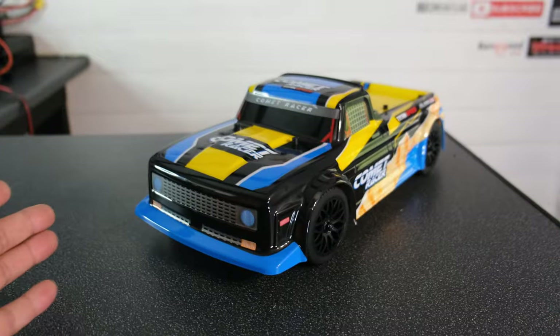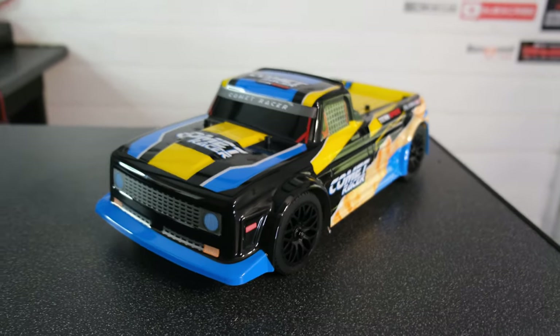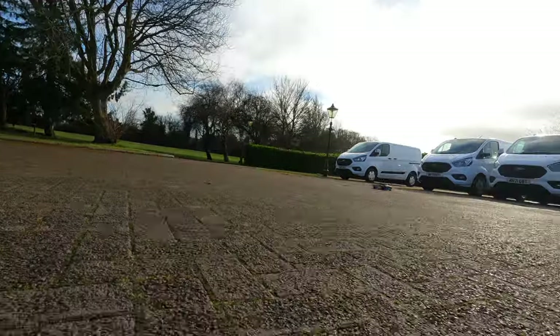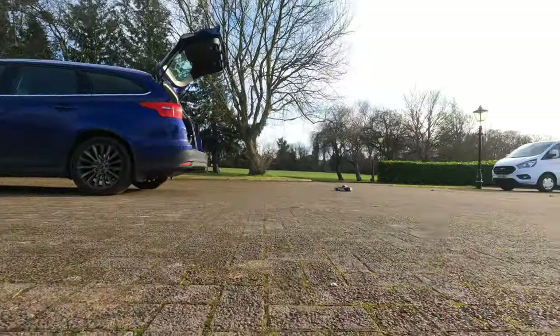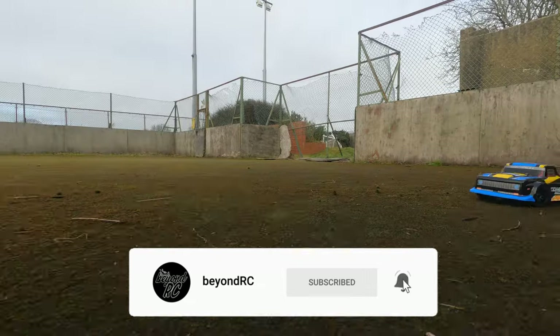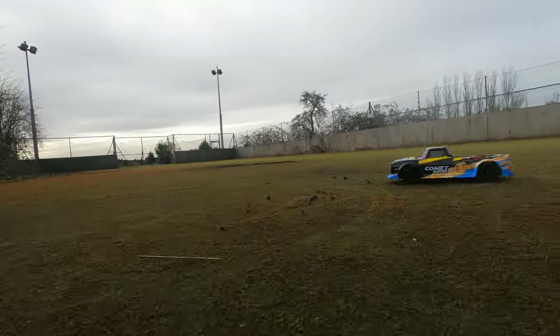We're going to leave the video there today, but before you go I want to let you know my plan for this truck. I intend to do a full brushless conversion, fit a set of drift tyres, get a gyro in there, and see how it performs once changed to brushless. So make sure you've subscribed to the channel and turned notifications on, because that video is going to be coming out very, very soon. Cheers guys, I'll see you again soon on the next one. Take care.